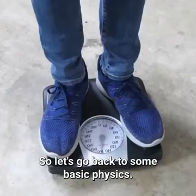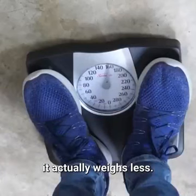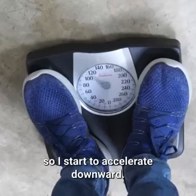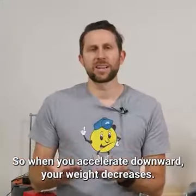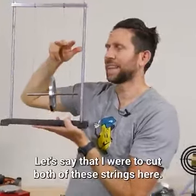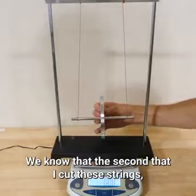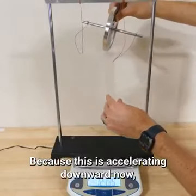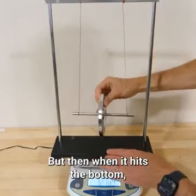Let's go back to some basic physics. We know that when something is accelerating downward, it actually weighs less. I can show this by standing on a scale and letting myself fall — as I start to accelerate downward, my weight goes down. So when you accelerate downward, your weight decreases. We can apply this to Maxwell's wheel: if I were to cut both strings, the second they're cut, it's going to weigh less by the full weight of the disc because it's now accelerating downward. It says negative six grams the whole time it's bobbing.